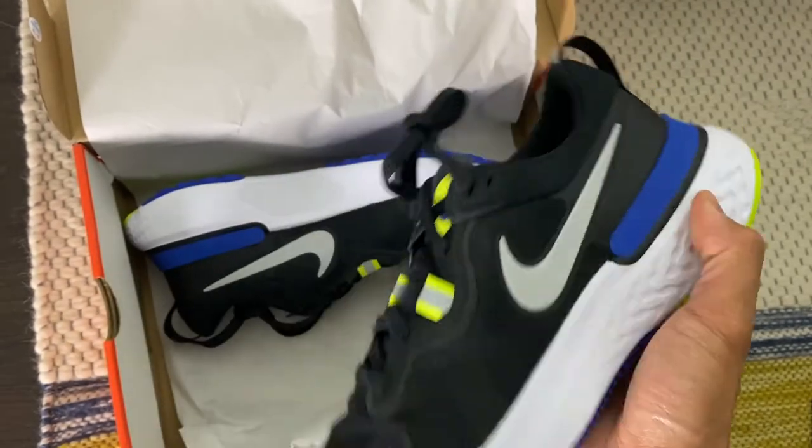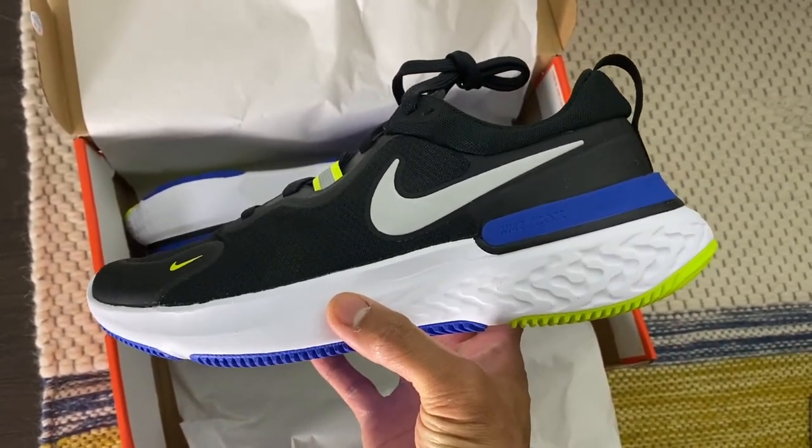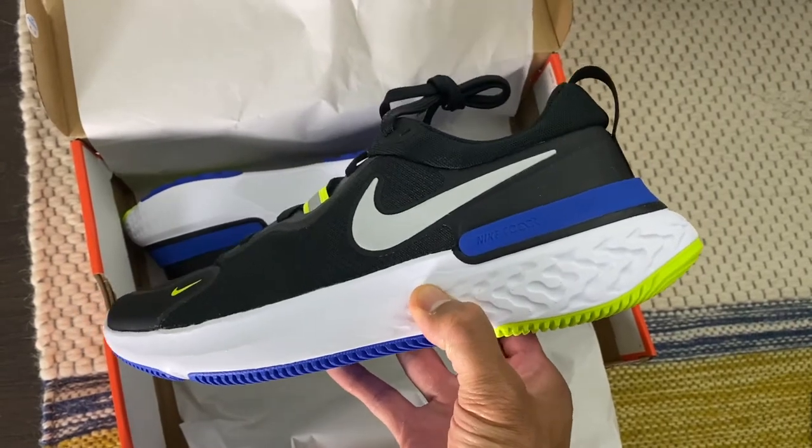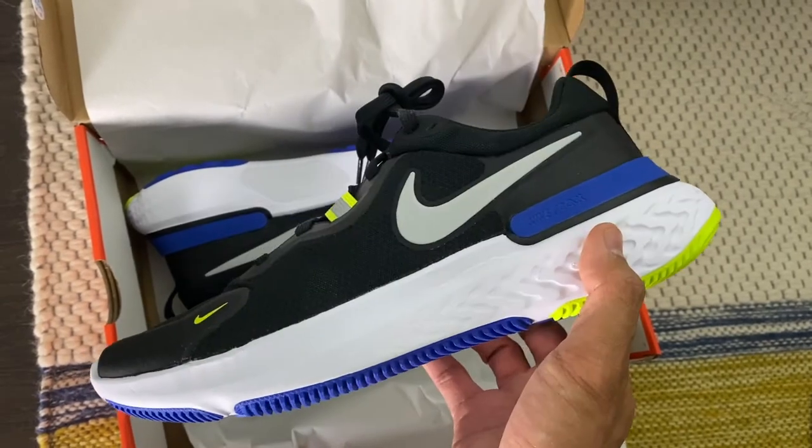Unlike the Pegasus, where it has the zoom bag in the forefoot, this is full React. And for anyone that has walked or run in React, it's soft but responsive.